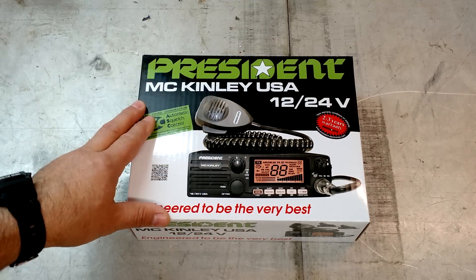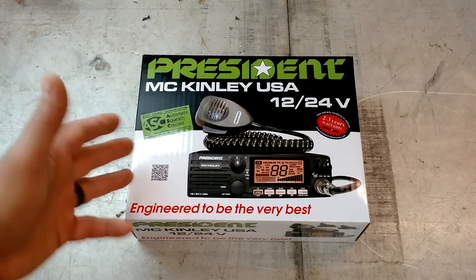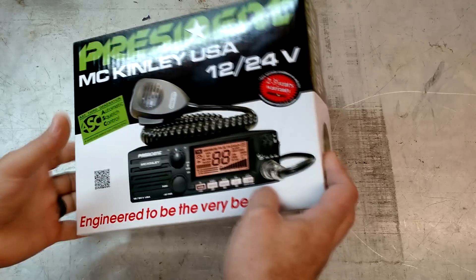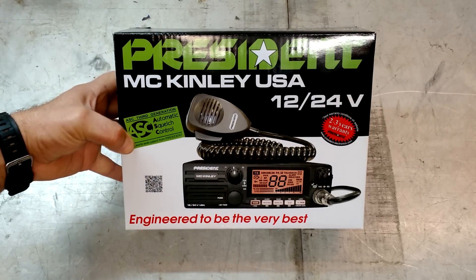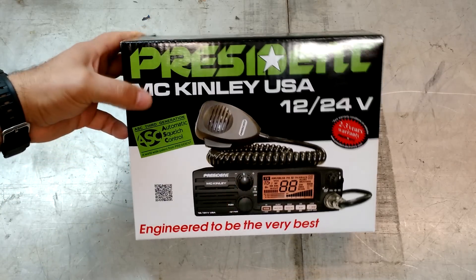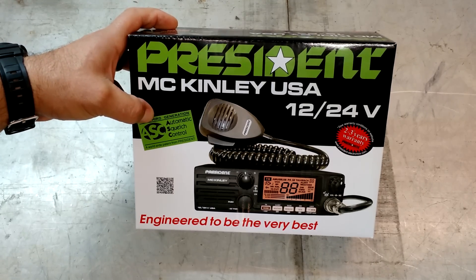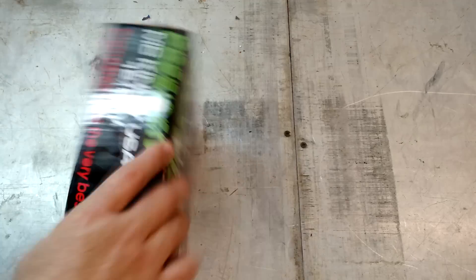I want to definitely thank the President Corporation for hooking me up with this radio, and I want to thank all of you for giving me the great idea to make this all possible. Everyone involved, thank you. So let's go ahead and take a look at this thing. It is the President McKinley. It's quite hefty here. 12/24 automatic squelch control. Out of the President radios that I've gotten, this is the best auto squelch control of any of the radios that I've ever played with. I really like that.